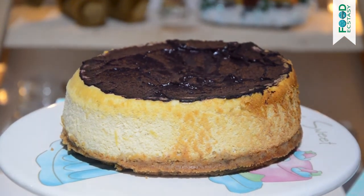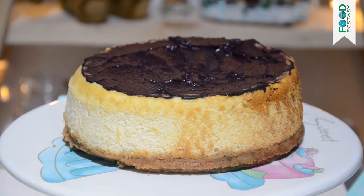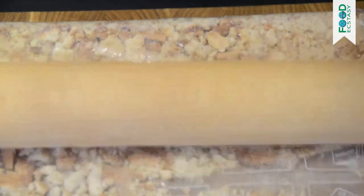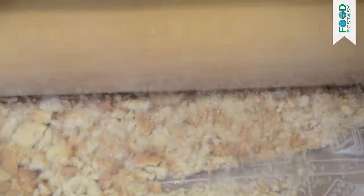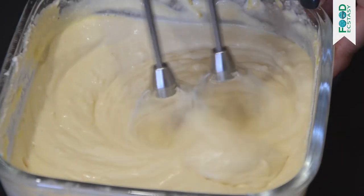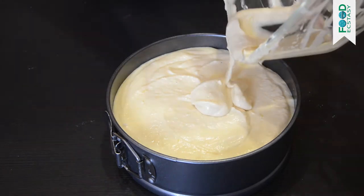Welcome back to Food Ecstasy! Today we are going to bake an Italian ricotta cheesecake with lemon zest that is actually better than the original. If you do not have a granny living in Italy, then you probably have not tried a genuine ricotta cheesecake. While we cannot help you solve the former issue, we definitely did our best to teach you how to cook the ricotta cheesecake easily and quickly.